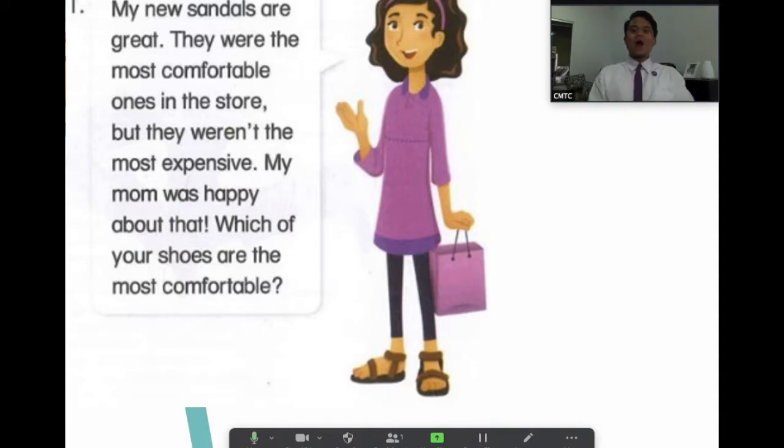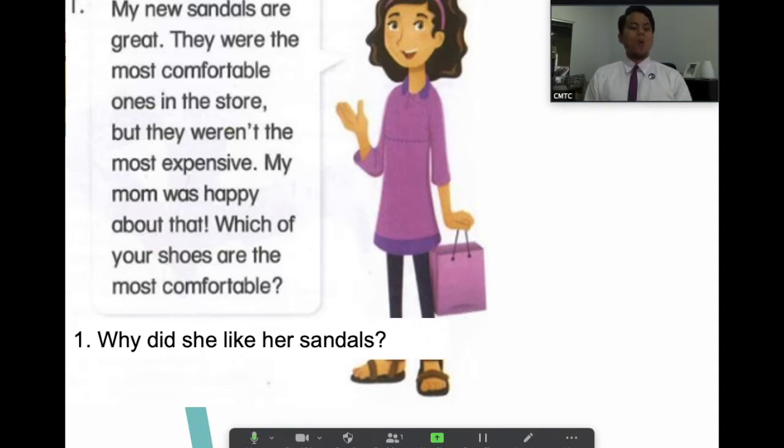Are you ready to answer some questions? Type and send your answers in the chat box. Why did she like her sandals? Because they were great, they were comfortable, and they were not expensive — meaning they were cheap.